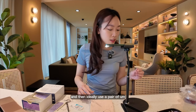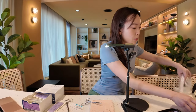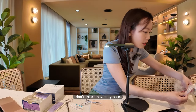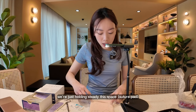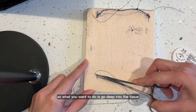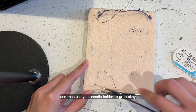Ideally you use a pair of forceps — I don't think I have any. But it's okay because we're not grabbing live tissue, we're just studying this base. So what you want to do is go deep into the tissue and come out the other way, and then use your needle holder to grab.